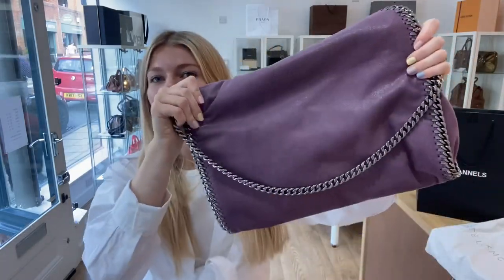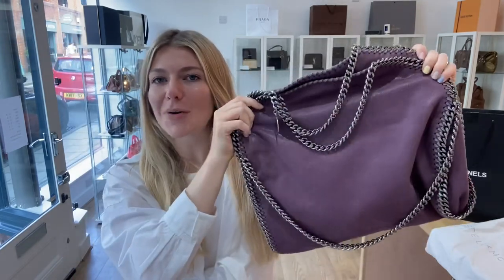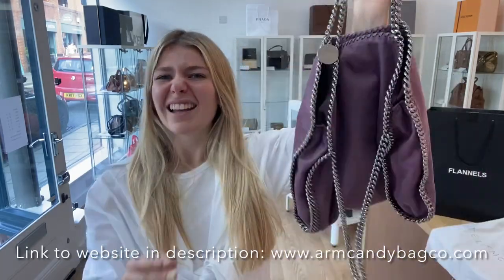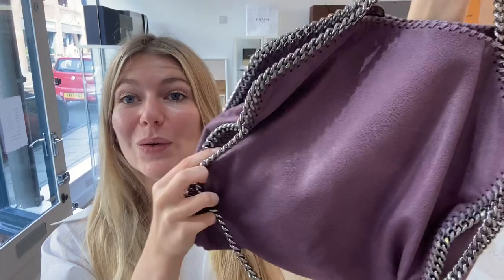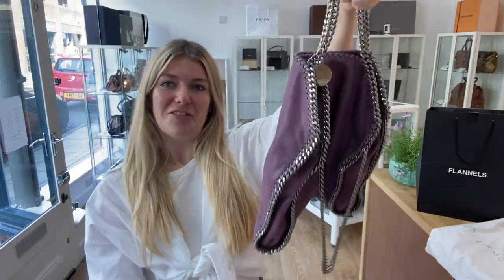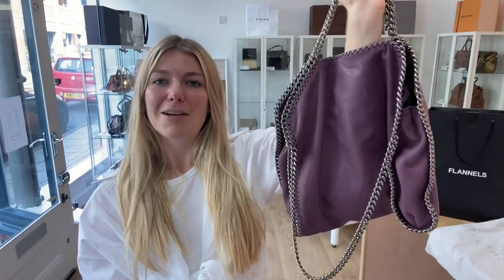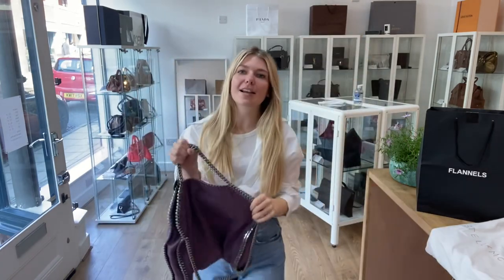Morning everybody, welcome back to On Kendi. We have another beautiful Falabella for you today. This is a Stella McCartney Falabella and it's the fold over tote — it's just a classic, isn't it? The purple is just gorgeous, it's such a beautiful bag and it is yet another fan favourite. Everybody loves a Falabella and they're so popular. I just absolutely love them.